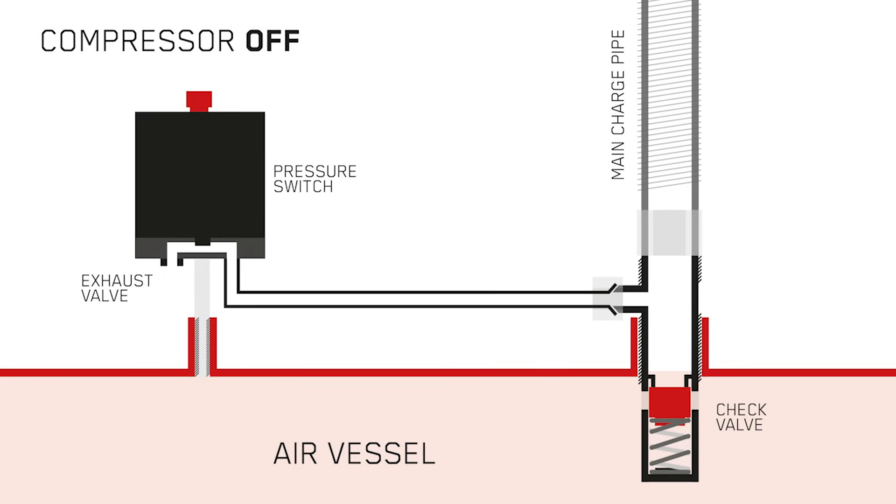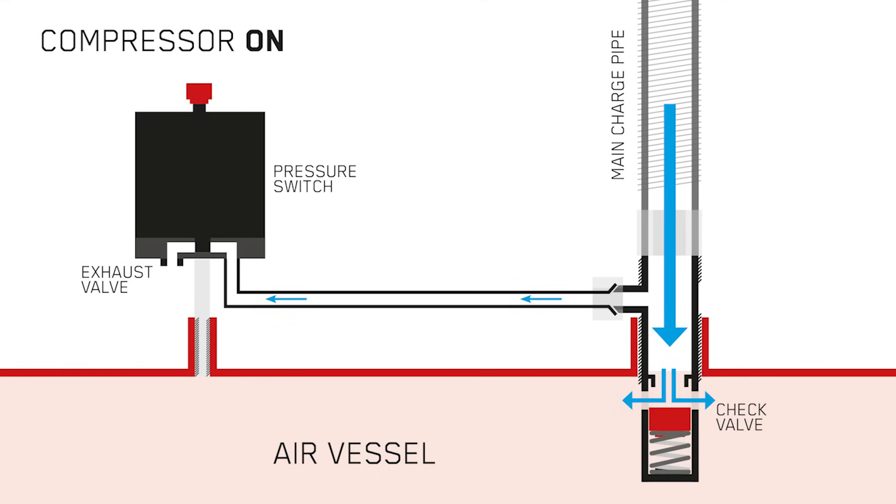Inside the check valve is a small spring and a small rubber seal. With the compressor off, the check valve is sealed, meaning air cannot escape past the check valve and back out through underneath the pressure switch. As we turn the air compressor on, a charge of air is forced down the main charge pipe and past the check valve into the air vessel. The pressure within the main charge pipe is higher than the tension in the spring will hold, and thus forces the seal and spring down, allowing air past the check valve and into the air vessel. This happens multiple times per second, consequently charging the air vessel up to operating pressure.